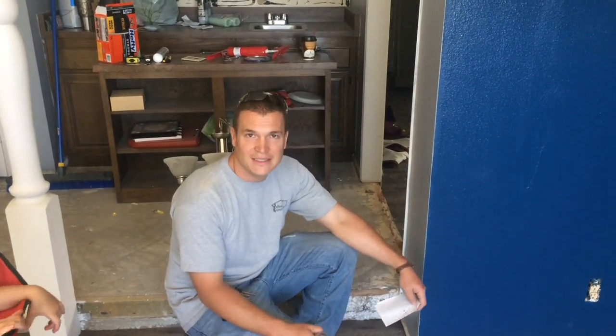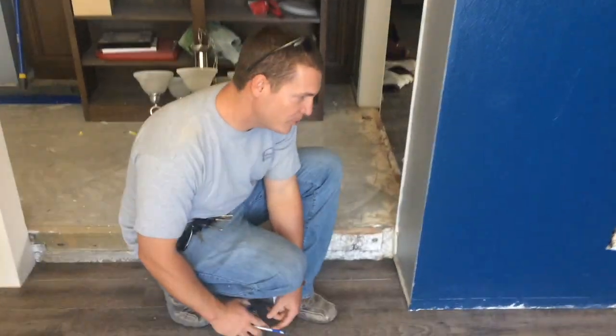Hey guys, this is James with Yelts Construction, and we're going to show you how to do baseboards simply. Come on over.